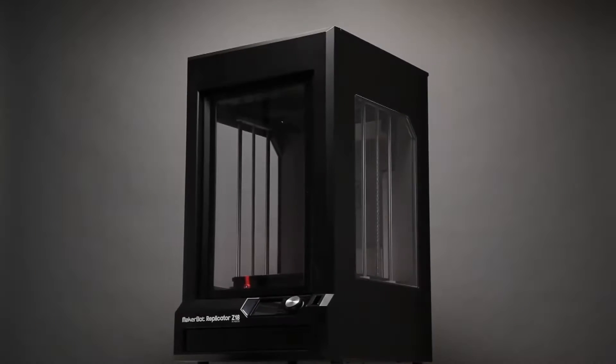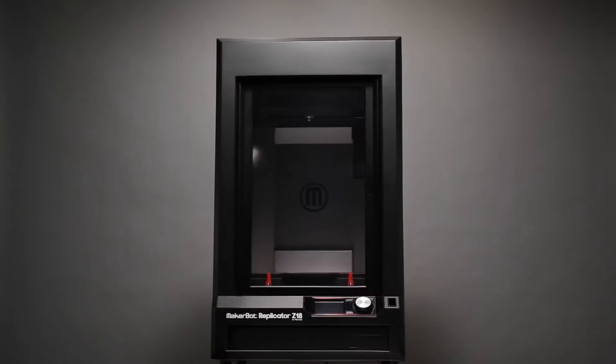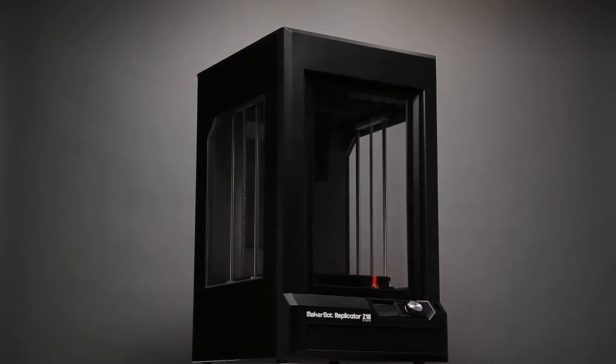The MakerBot Replicator Z18 has a massive build volume of 12 by 12 by 18 inches tall. It brings industrial strength manufacturing power into your office right on your desktop. What used to cost hundreds of thousands of dollars is now affordable with the best price to performance ratio in its category.